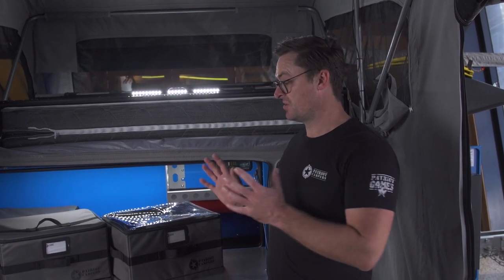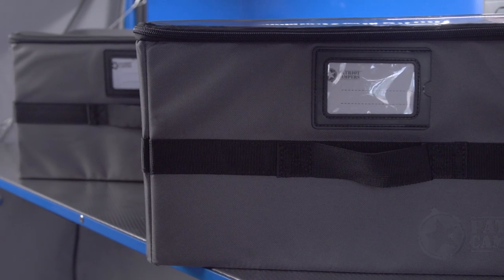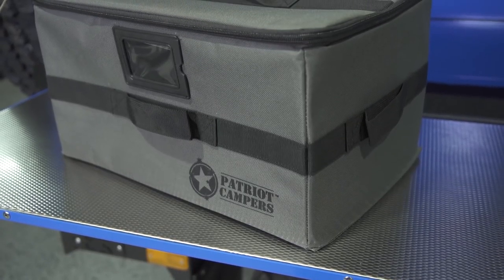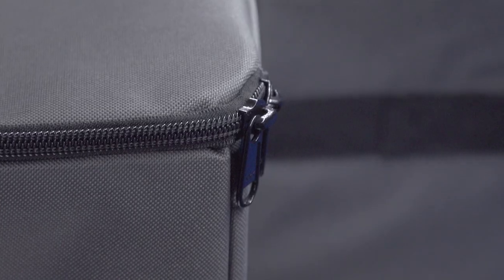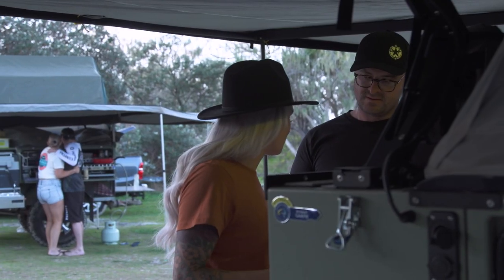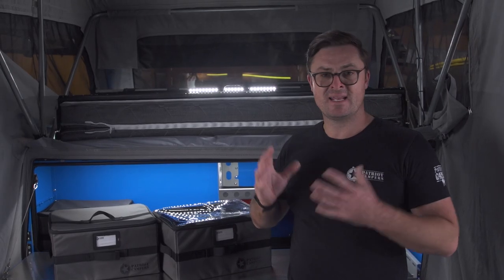Hi, I'm Tommy from Patriot Campers and today I'm going to talk to you about the two styles of storage boxes we now have for our camper range. A lot of you'll be familiar with the original storage box which has a grab handle on the top, YKK zippers, name tag on the front, so keep everything really enclosed and easy to carry.